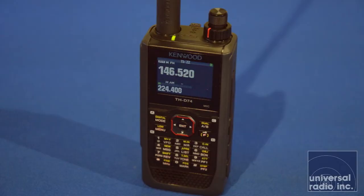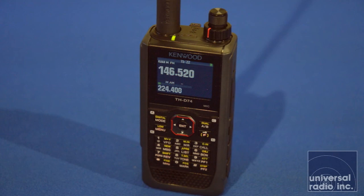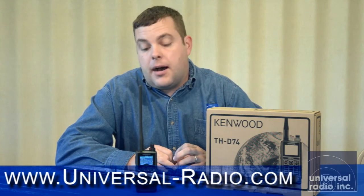Please check out our website — there are more and more accessories coming out for this new radio each week. There are a number of other optional battery packs, alkaline cell holders, and speaker mics available for it. Our website is www.universal-radio.com.